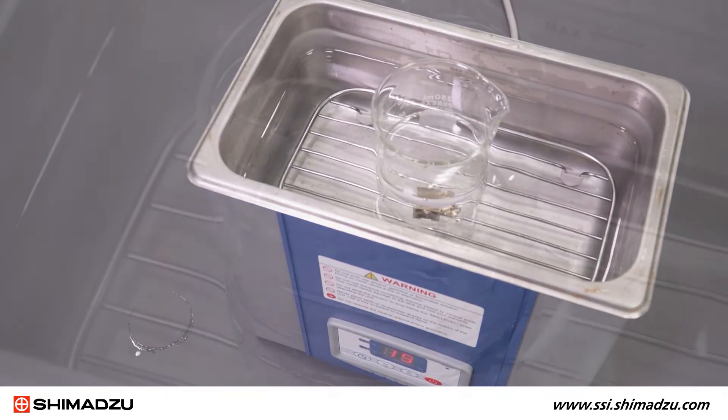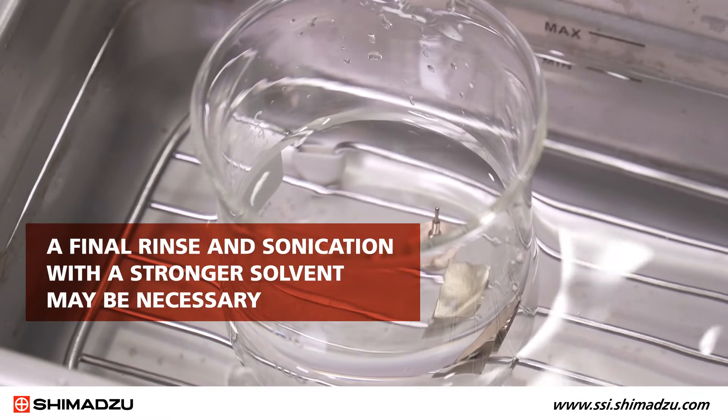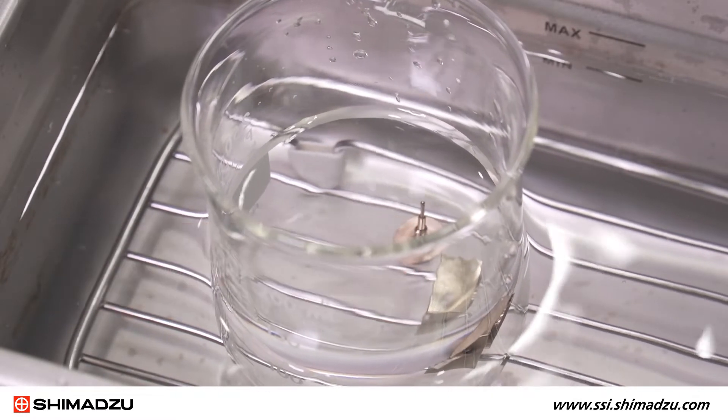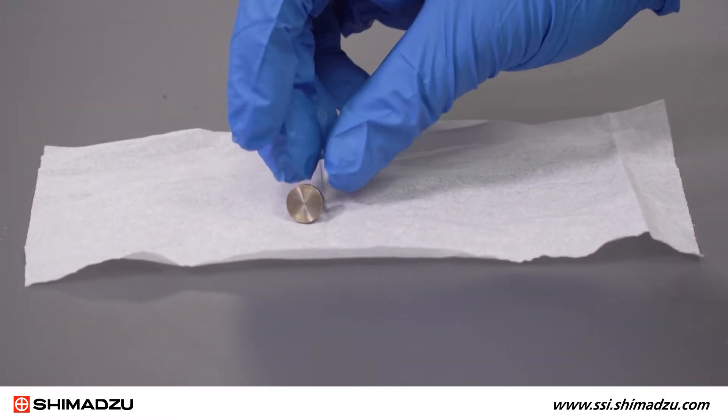For dirtier sources, a final rinse and sonication with a stronger solvent such as methylene chloride may be necessary. Allow parts to dry.